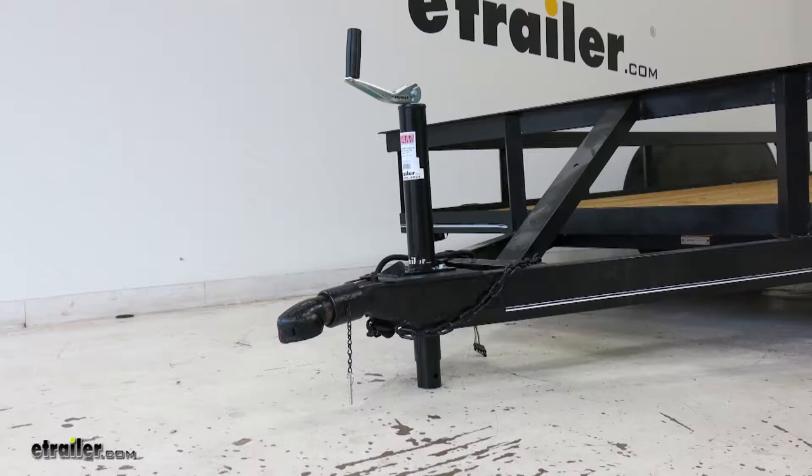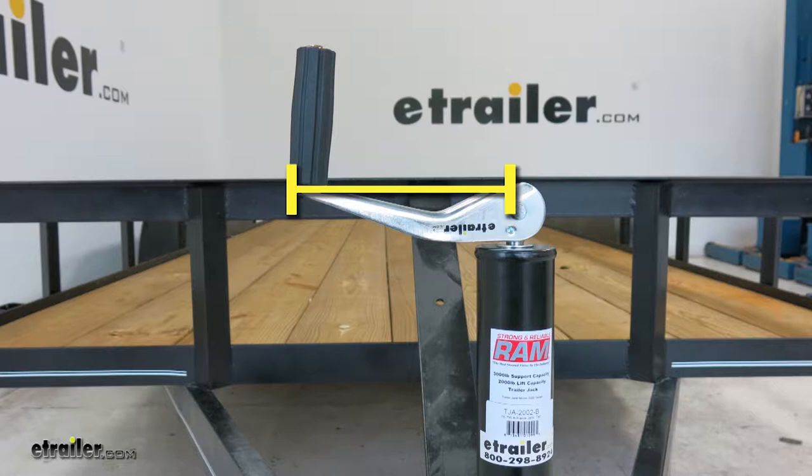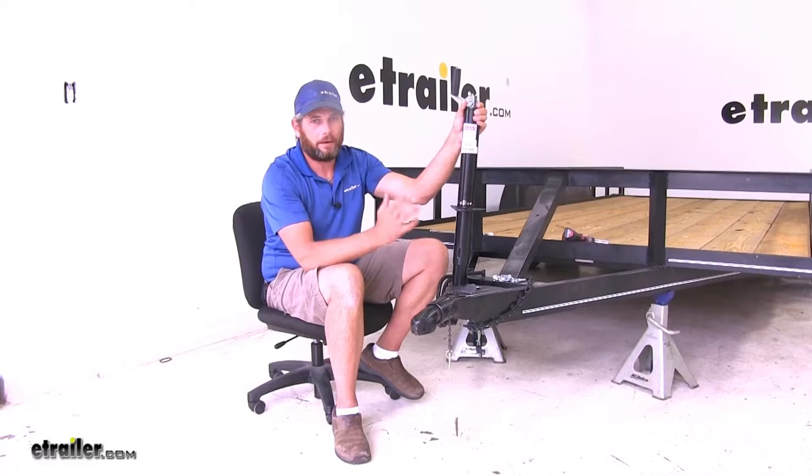A few measurements to ensure this will fit properly on your trailer: measured from the mounting bracket or surface, when fully retracted it's about 9¼ inches to the ground, and when fully extended it's about 24 inches to the ground. From the same mounting platform to the bottom edge of the handle is about 13⅛ inches, and to the very top of the handle it's about 18½ inches. From the center on top of the jack to the outside edge of the handle is about 6⅜ inches all the way around.